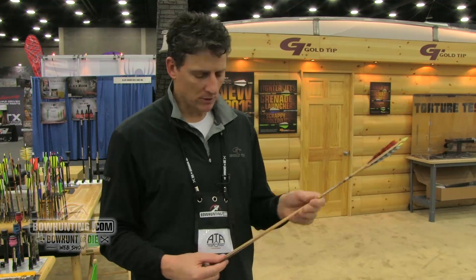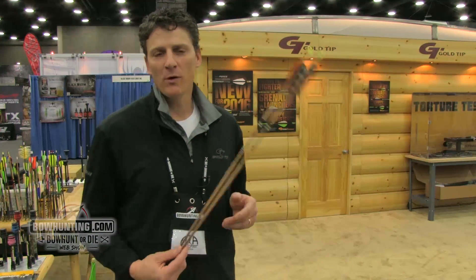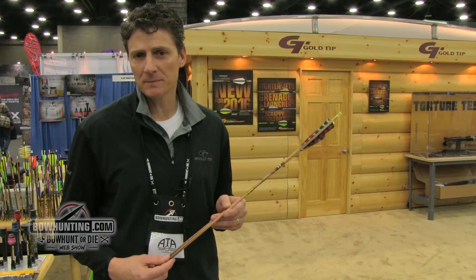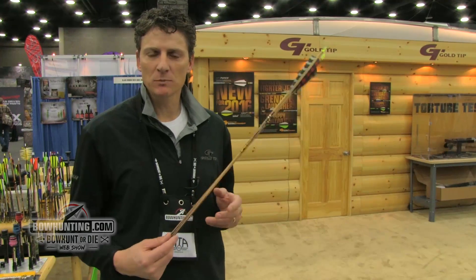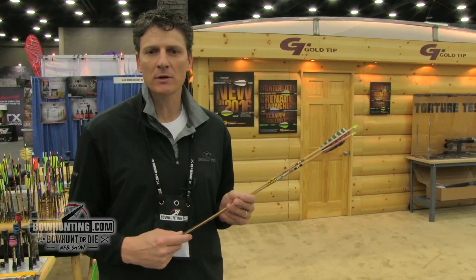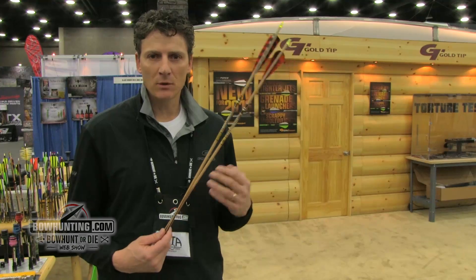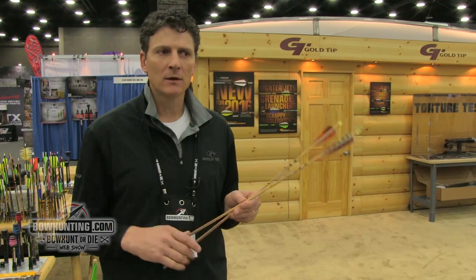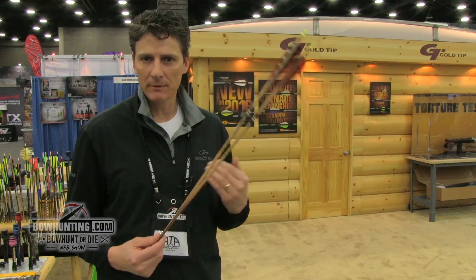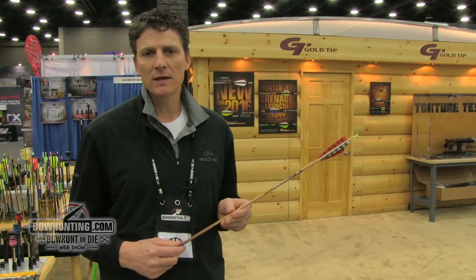So try some of the new traditional classics and I think you're really going to like them. For more information on this product or any other Gold Tip products, go to www.goldtip.com. If you click on the YouTube link at the bottom of the page, there are several videos that talk about component installation. One of the topics covered is traditional archery — arrow selection and how to go about building that arrow up for those particular bows. That can be a little bit of a challenge for somebody that hasn't done it, so these videos will really help you in that selection process.